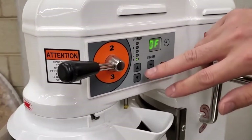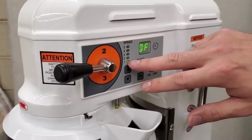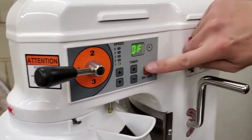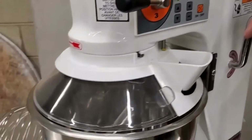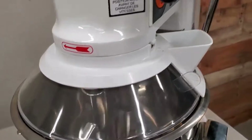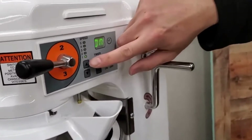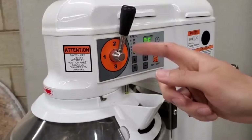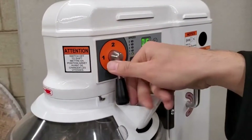I'm going to start off in the slowest setting with the motor at speed one and the transmission at speed one, then press the on button. You can see the mixer start turning. You need to turn off the machine to switch the gear to, say, two or three.